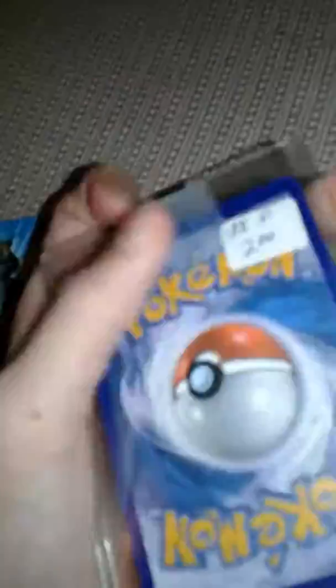Here's the back of the cards if you wonder what they look like. So here is the Pokemon card — pretty nice Magnezone EX for light, a bit glowy because of the flash.